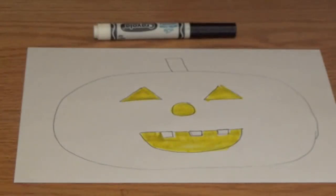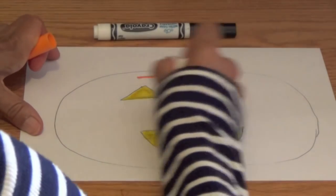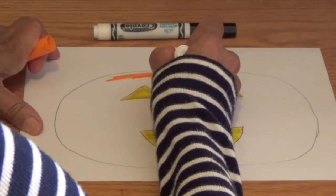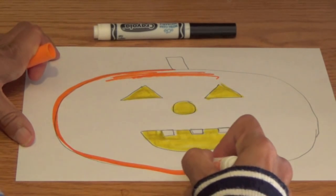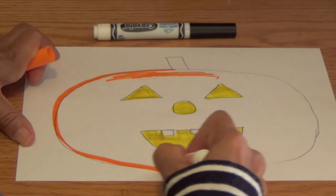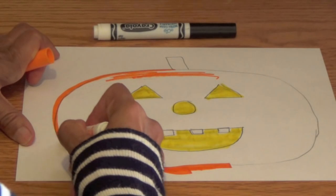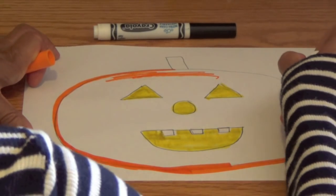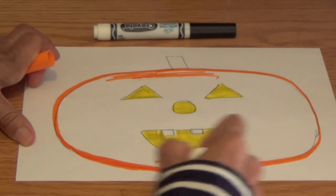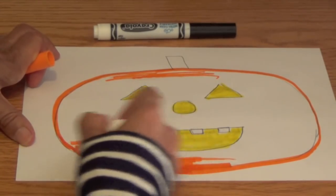Boys and girls, next you need to get your orange. I'm going to take my orange marker and trace around the line for the pumpkin's face. And if I make a mistake like I'm doing, all I do is fix it. So don't worry if you make a mistake — just fix it, because mistakes are easy to fix.